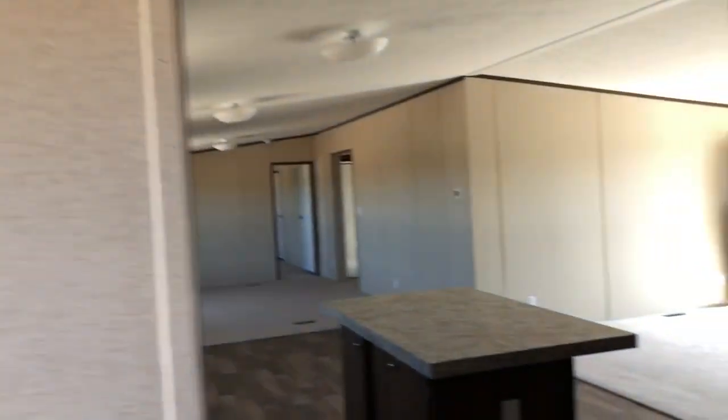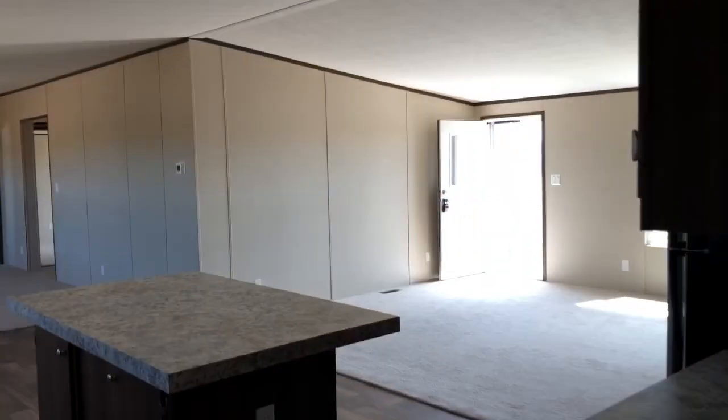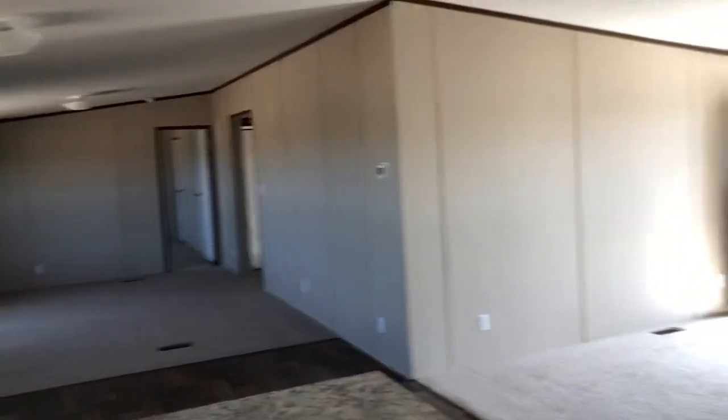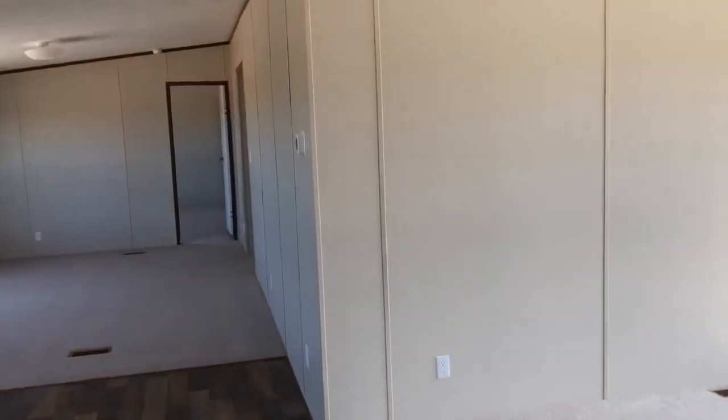That runs all of the power — this is a 220-amp service because everything is electric. The furnace is over here, and the hot water heater is behind that closet there. This is Clayton Homes Snowflake, Arizona — this house is set up and ready to close, hopefully next week, for the customers to move in. It's already sold.